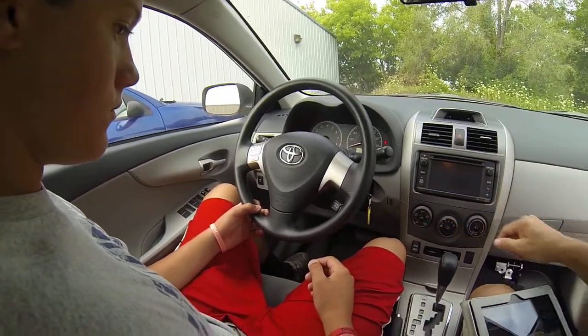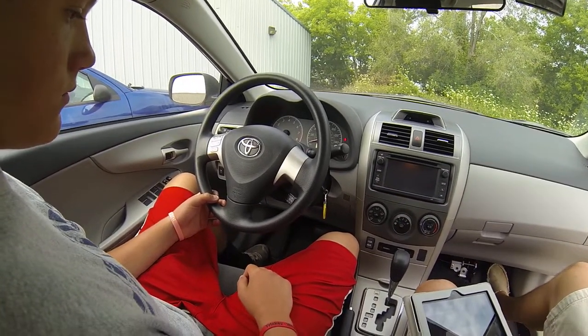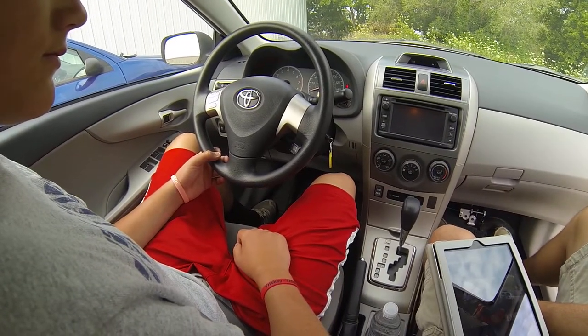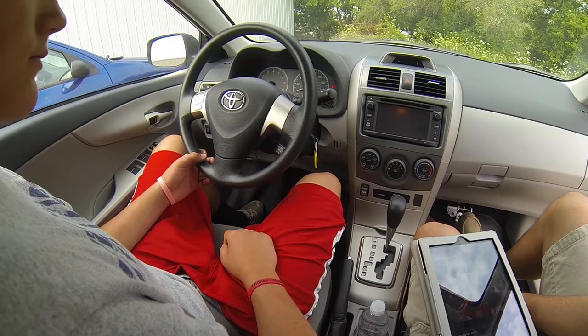So first thing is you got the pedals on the floor. You got the right pedal, which is your gas pedal. Left pedal is your brake pedal. You want to keep your heel on the floor, and you want to pivot your foot back and forth, gas to brake.